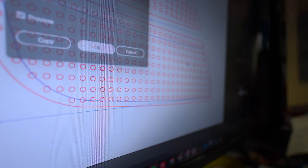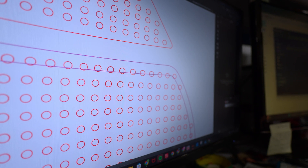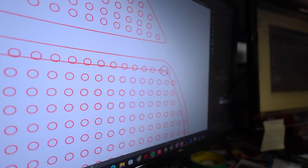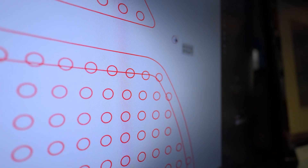Press enter. Now if I wanted to put an LED on this line, I use the ellipse tool right in the middle, like that. And I can pattern it along that line in Illustrator. But this is an advanced feature.